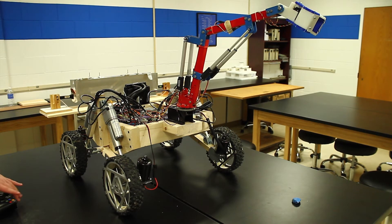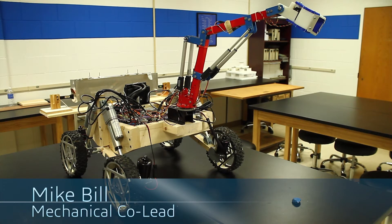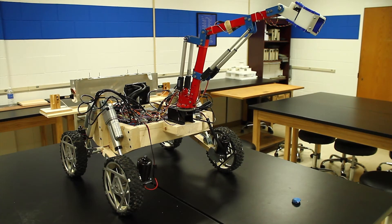This year the arm has dual linear actuators for increased speed and strength. The revised arm is also lighter with an improved workspace.